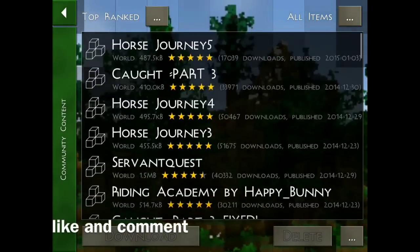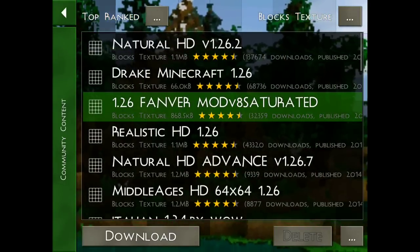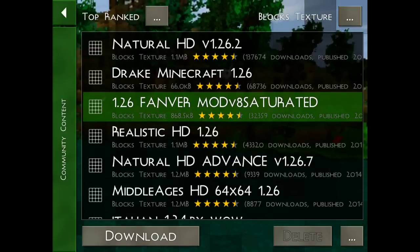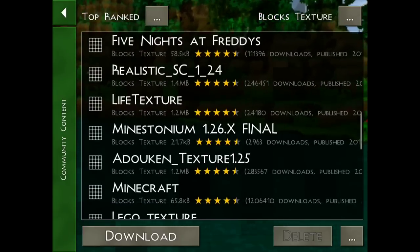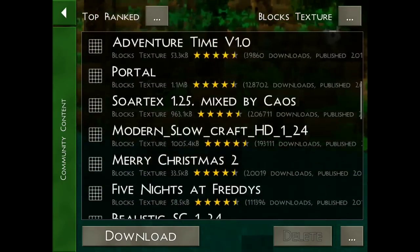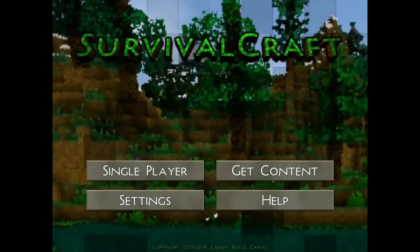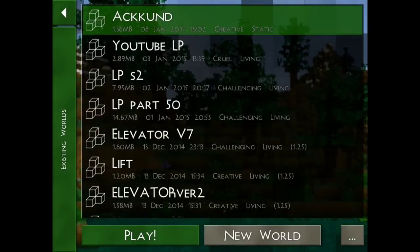The way you can download it is just go on Community, go on Top Ranks, and choose Texture Packs because you can find it easier. There are different names you can find it under. The full name of the texture pack I believe is called Swartex Fanware Texture Pack. It's a very famous texture pack, always updated, so you can always get it for the latest Minecraft update. I've already downloaded it so let's go check it out.